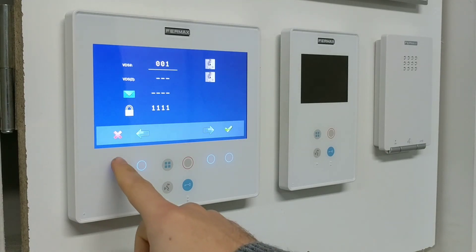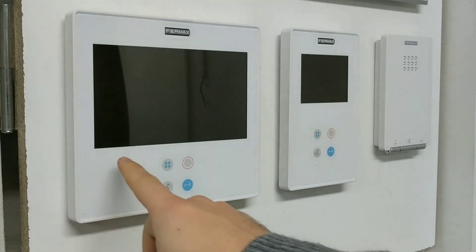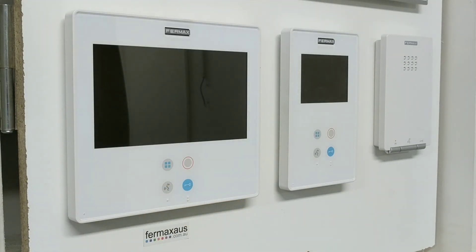Once you're finished, you then press the X button three times until you go back to the steady state response. Now the Smile has been programmed to 001 and is ready to go. Thank you. This is Fermax Australia explaining how to program a Fermax Smile Monitor.